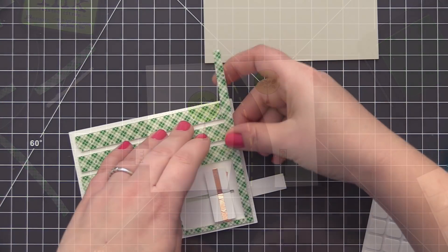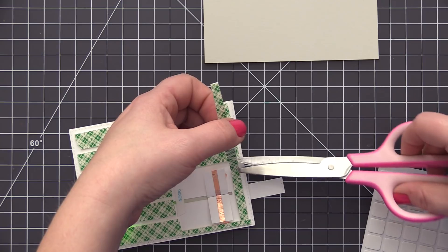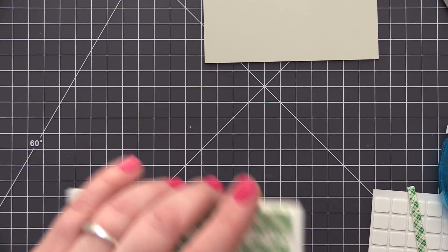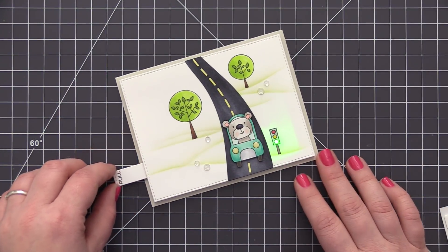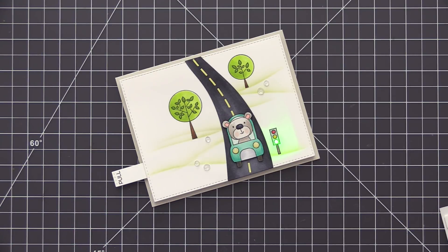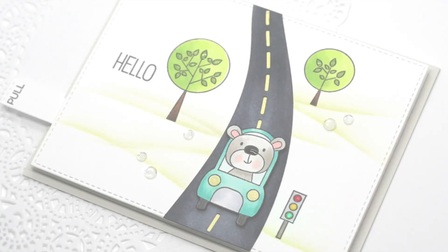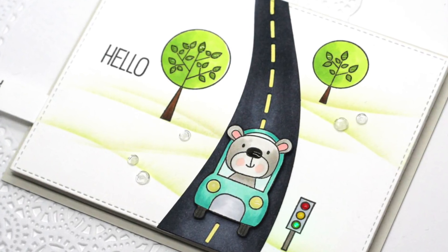Because we do have that switch in the opening on the back of the panel, we need to have the panel up off the card a tiny bit so there is room for it to pull in and out. So I put some foam adhesive onto the back of the panel before adding it to my card base. You don't want too much foam adhesive though, because you want to make sure that the switch is making contact with the panel and the copper tape that you have on that panel.